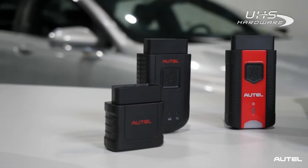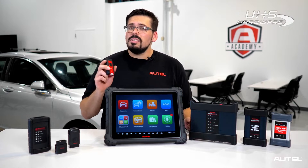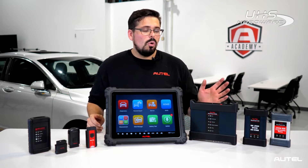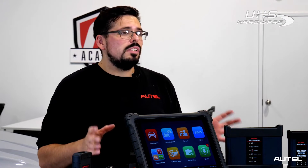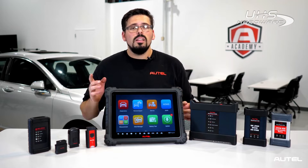Hello everyone and welcome back. In today's Autel Tech Tip, we're going to be going over how to update your VCI or your vehicle communication interface. Today we'll be referencing the VCI 200. It is the same procedure as the other VCIs we have available, like the VCI Mini, the VCI 100, or any of our J2534s. Using the tablet and making sure your VCI is updated ensures you have the latest features and the greatest software available. Let's get started.